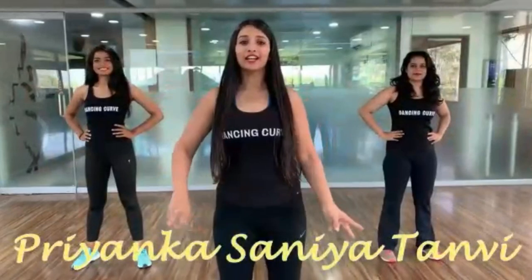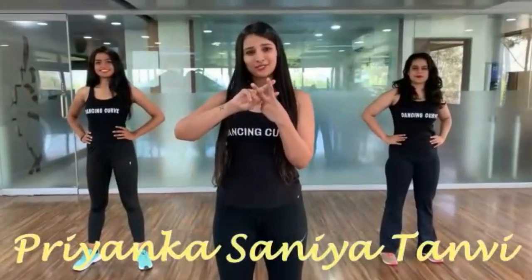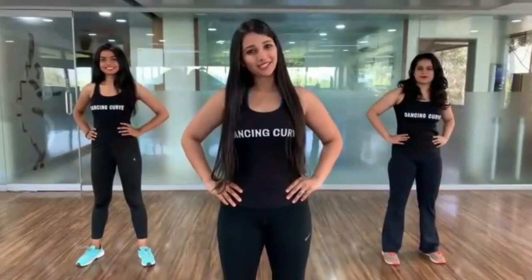Hi guys, we are back with our hashtag HerpeyDanceKirvana tutorials. Today's tutorial we are going to teach you a semi-classical routine. So let's get to it.